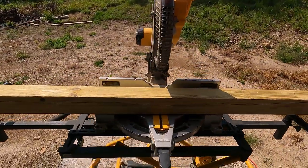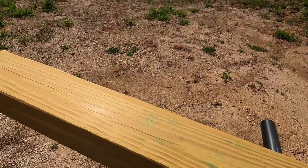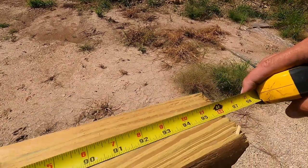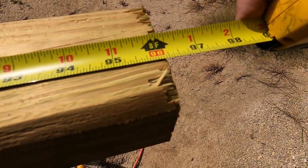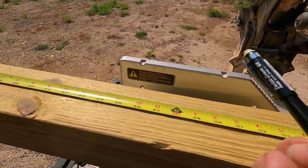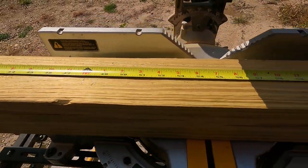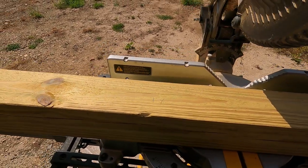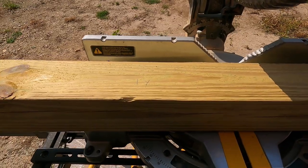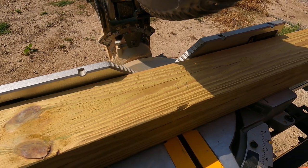These chop saws are just filthy so I'm doing all of my cutting outside. My four by four is going to be a little over eight feet. If we go right at four feet and cut to this side, that'll be half. It really doesn't matter how accurate this is because the bottoms of these will be buried in a hole in concrete. Right about there and we're good to go.